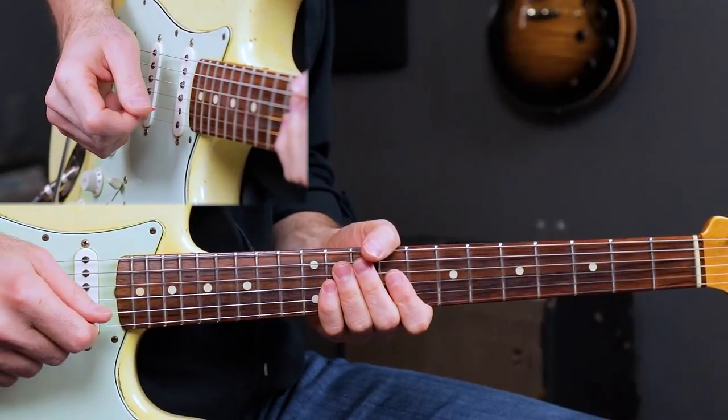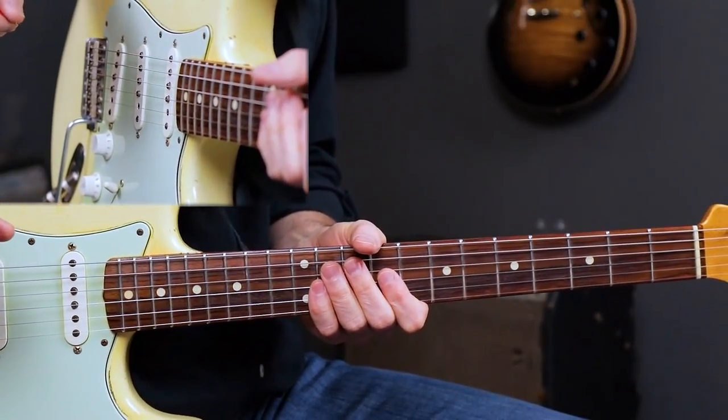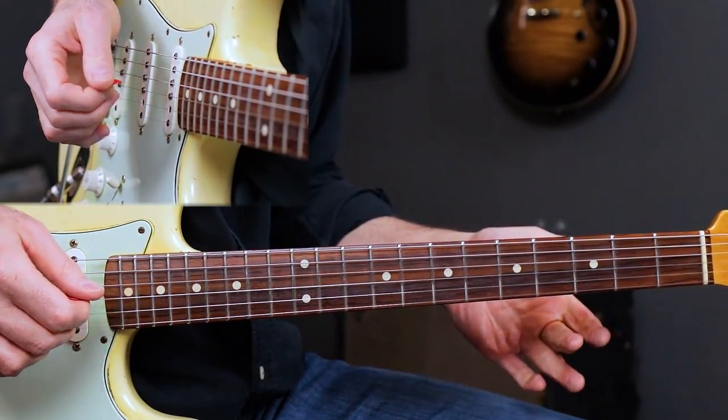I'm going to break this solo down for you into 13 separate licks. Once again, this is played in the key of B. Lick 1 sounds like this.